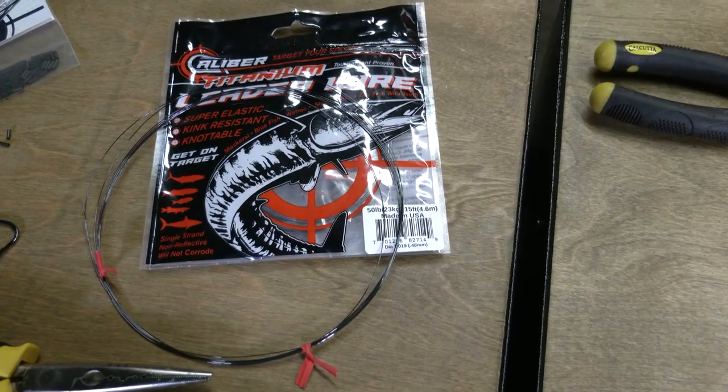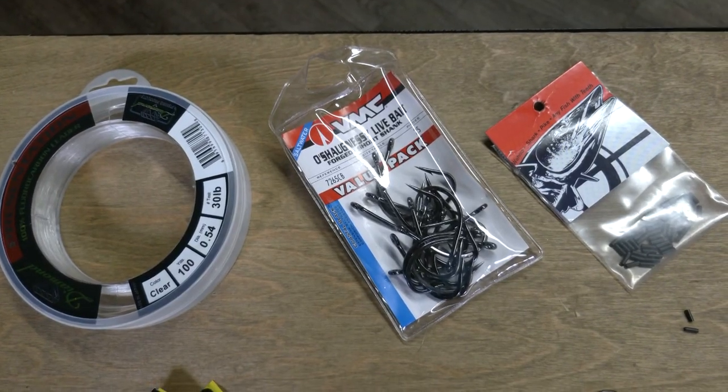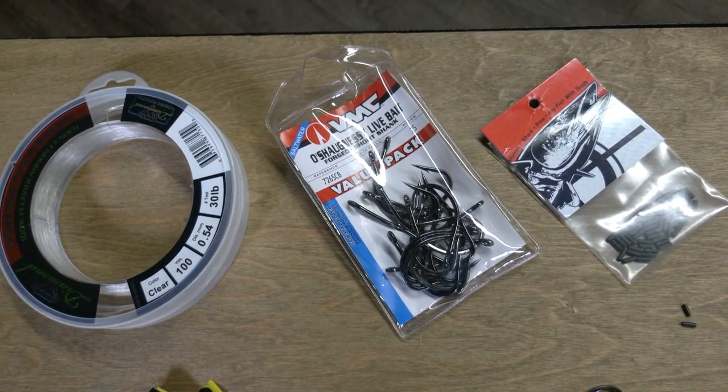The rig itself: 18-24 inches of 40- or 50-pound caliber titanium wire. More expensive and more challenging to work with than single strand, but more flexible, more stealthy, and more effective. The hook itself is a 7.0 VMC live bait hook. Impale it in the back of a goggle eye or a large pilchard, and boom, you're good to go.